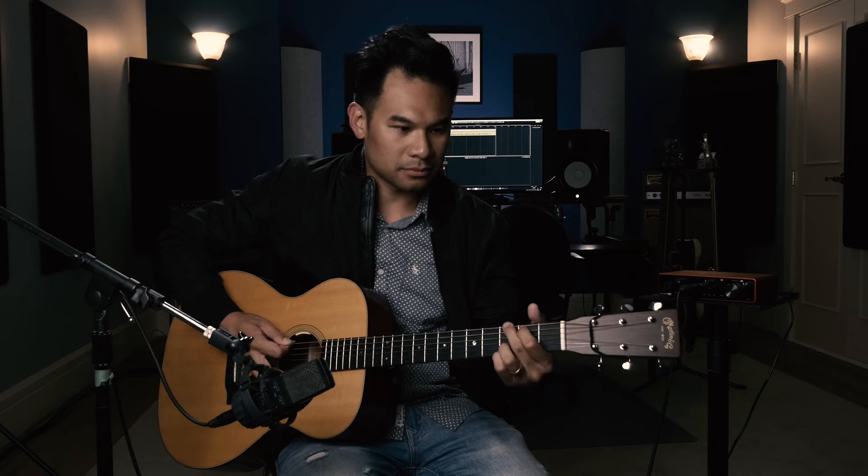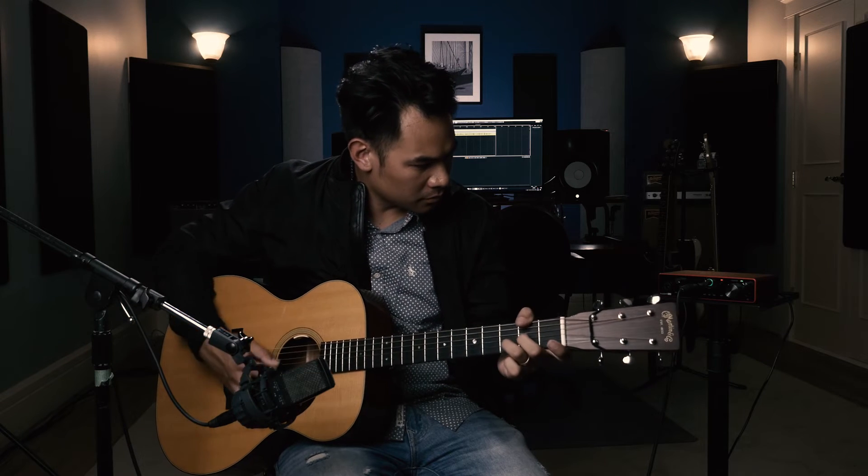For all of you previous Scarlett users that are thinking to upgrade, you're probably doing it for the preamps and that little extra Air control. So what I'm going to do is run my acoustic guitar through one of these preamps and play it without the Air and with it on — let's go hear what that sounds like.